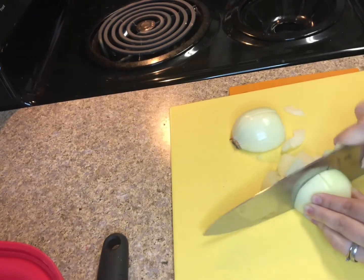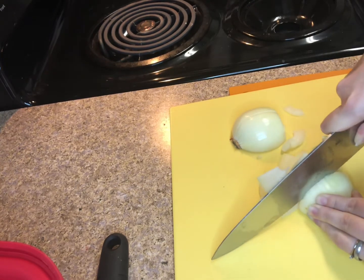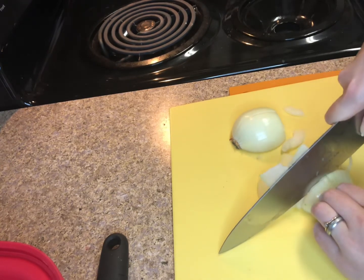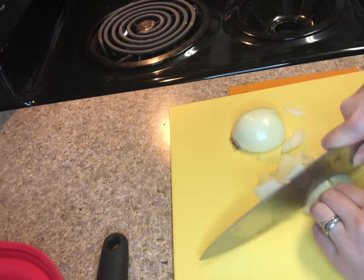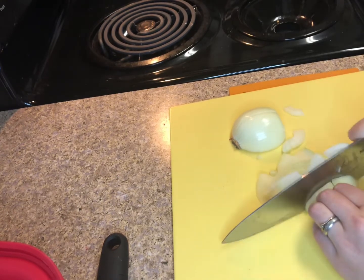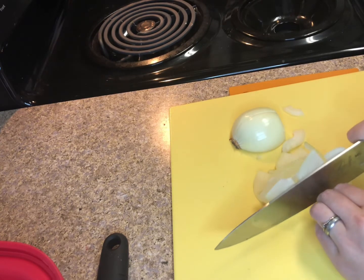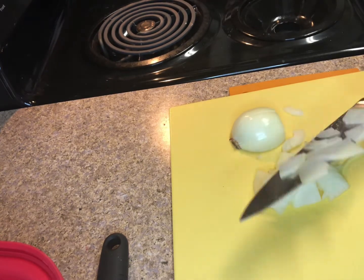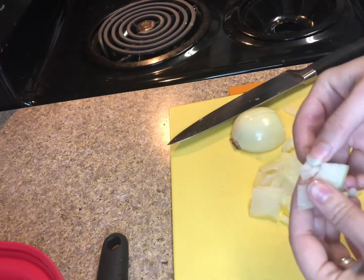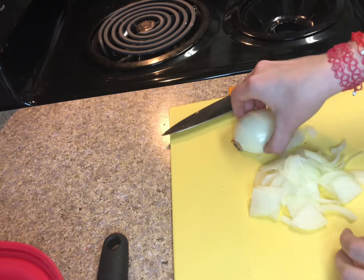I wanted to show you the proper way of holding the knife, which is what I did at the beginning, but what I'm doing here isn't necessarily correct — you can see I just folded my fingers in and I'm moving the knife instead of the item. A lot of that is because of the cutting board I have, but also I'm cooking at home, not in a professional setting. Cut the onion however you feel is safe.